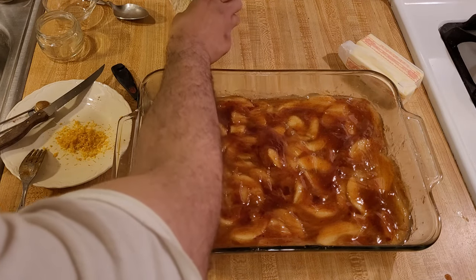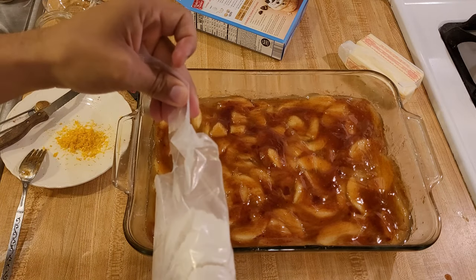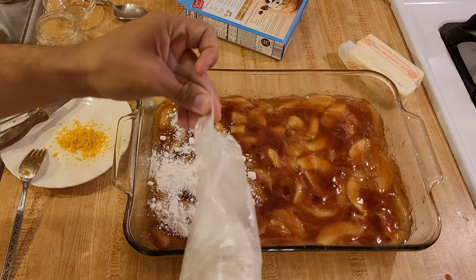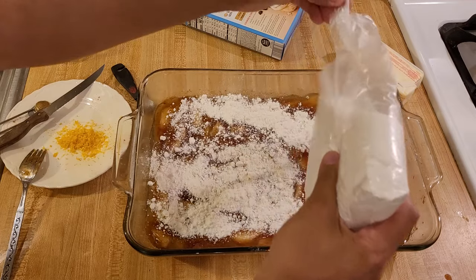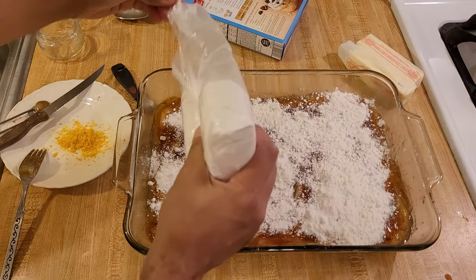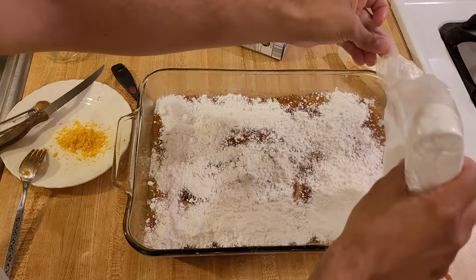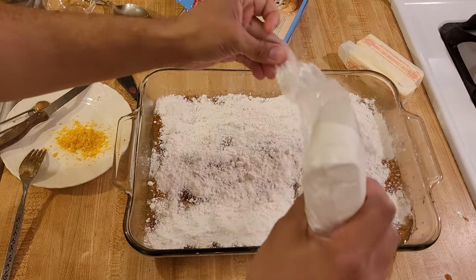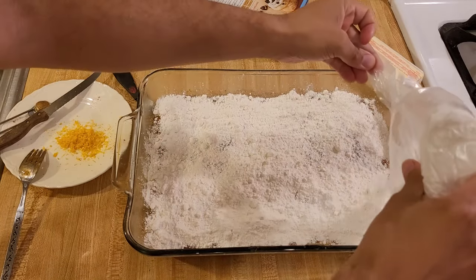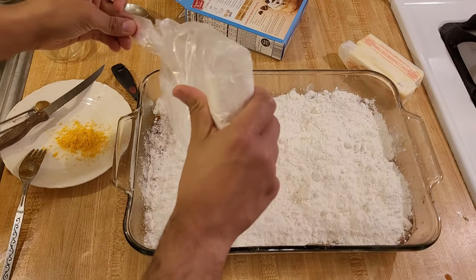Now it's time for the cake mix. I'm going to take my box of cake mix — 15.25 ounces — and literally just sprinkle it over the top. Hence the name dump cake. Once it's all sprinkled on top of the apple pie filling, I'm going to smooth it out and make sure everything is even, with as little of the apple filling poking through the top as possible.